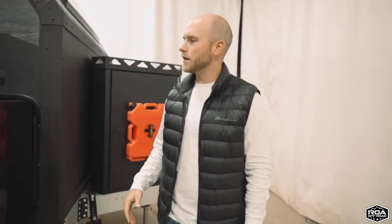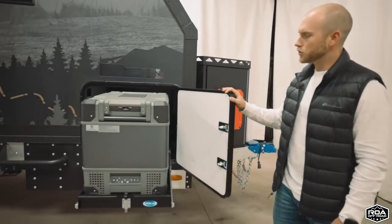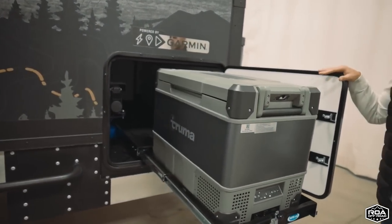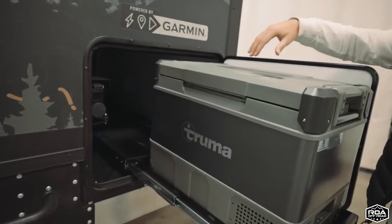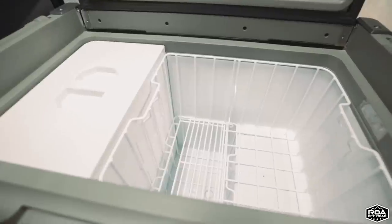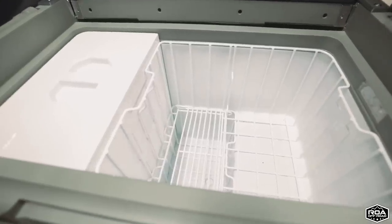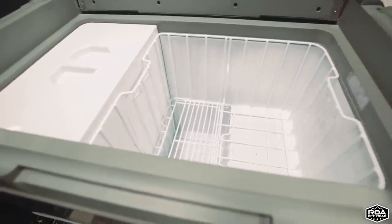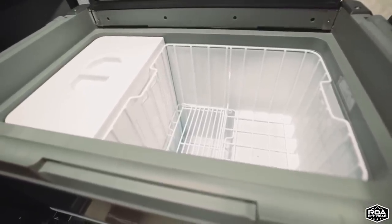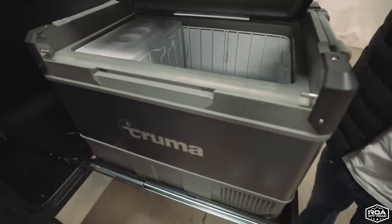We have our Truma cooler — this is a dual-zone cooler that comes standard on all the Paws units. If we look inside, you notice that half of it is different than the other half, so you could either put refrigerator on one side and freezer on the other, or refrigerator on both sides or freezer on both sides. You have options.